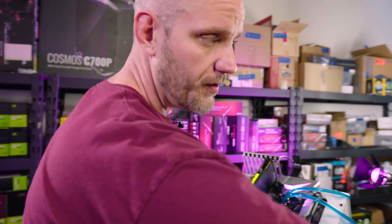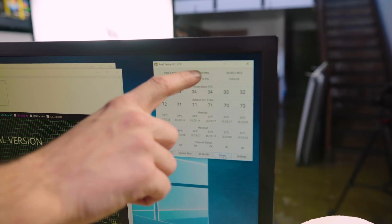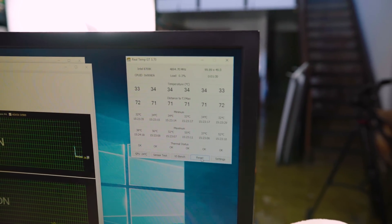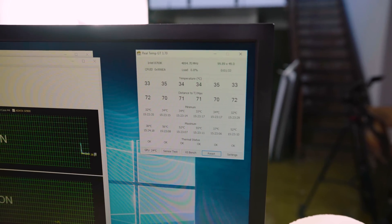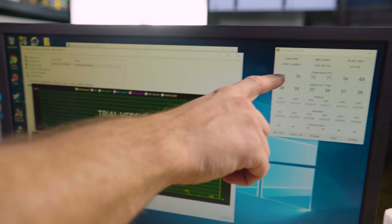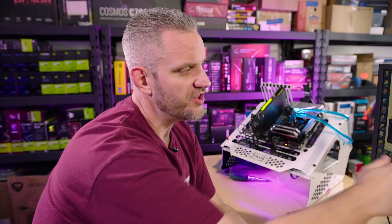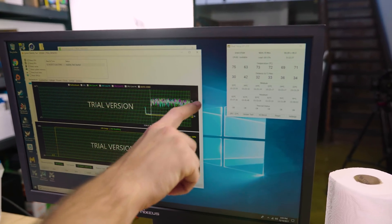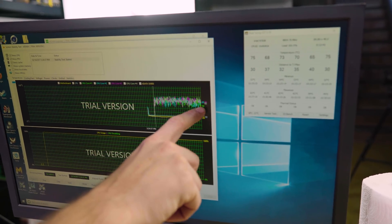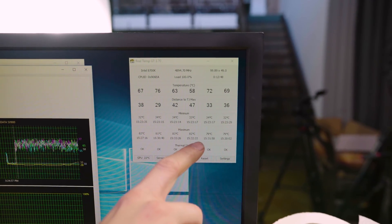With the cheap block installed and the same settings — 4.9GHz, same voltage, same thermal paste, same fans — we're seeing idle temps in the low to mid 30s, which is pretty much identical to the EK block. Running the same Aida64 stress test, about 11 minutes in, temperatures are reading 82, 81, 83, 82, 79, and 79°C.